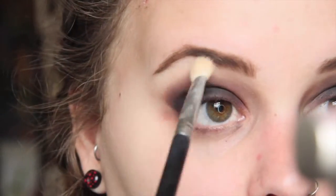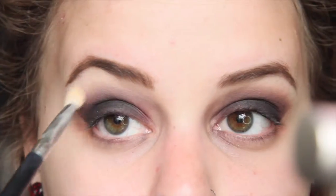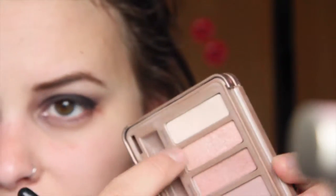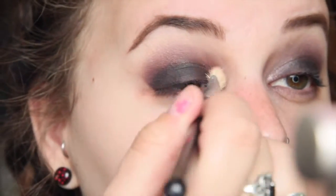Next I'm going to take a highlight color — just a white shimmery color — and pop that right under my brow bone. Then I'm going to grab a pink shimmery color from my Naked 3 palette, this one's called Dust, and pop that right in the inner corners of my eyes just to give it a little pop.